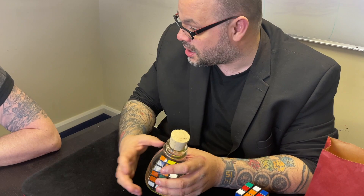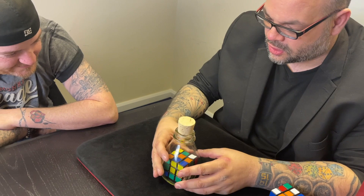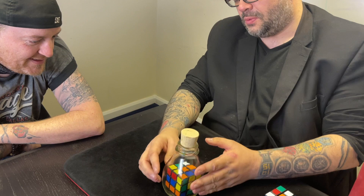There are three ways to get a cube in a bottle. The first way is you magically push it in — I can't do that, for that you need to go speak to Ryan. The second way is you spend hours watching videos and then days learning the technique. The third option is you have a very understanding wife who will sit there for hours learning how to put a cube in the bottle.